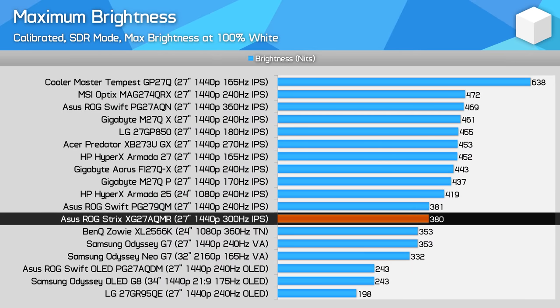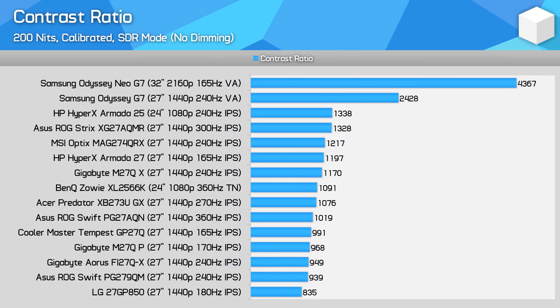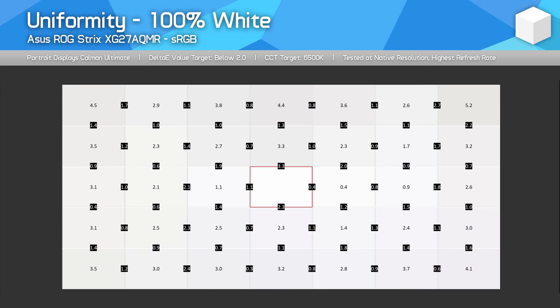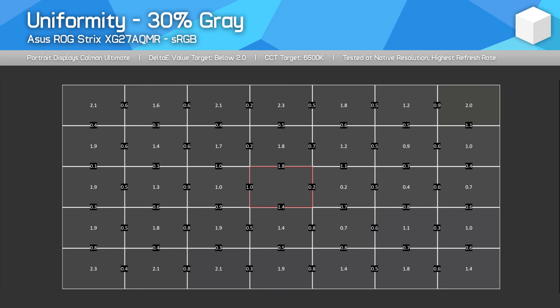Maximum brightness in SDR mode sits at 380 nits, which is mid-range for gaming monitors. Some of the best approach near 500 nits, which this monitor is actually capable of in HDR mode but is just limited for SDR. Minimum brightness is good at 48 nits. As for contrast ratio, the AQMR is pretty good for an IPS LCD, reporting in at 1328:1, which is quite a bit higher than ASUS's other premium high refresh rate 1440p monitors, the PG27AQN and PG279QM. It's not an earth-shattering difference, but a roughly 30% improvement is welcome. Unfortunately, IPS LCD contrast is still poor overall among monitor tech — VA LCDs are much better, and then of course we have OLEDs these days which provide a night-and-day improvement. Uniformity was average from my unit: the centre section was okay but there were a few issues with the outer edges. I also noticed a bit of IPS glow, which tends to be a unit-by-unit issue. This panel does not use any of the newer IPS glow minimization techniques we're seeing from the latest LG panels.